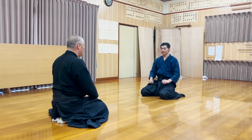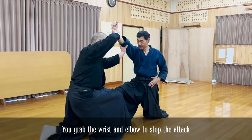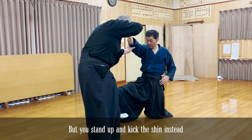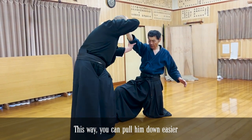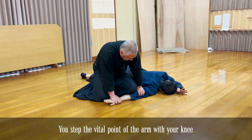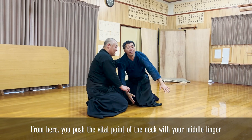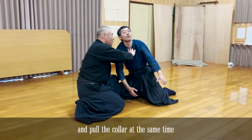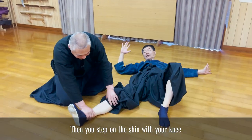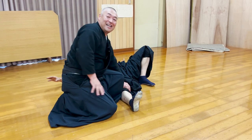The final kata is a no-sword style kata. This time, you use your knee to step on the vital points of the opponent's body.